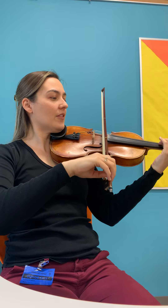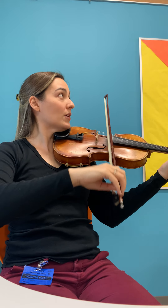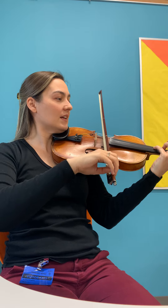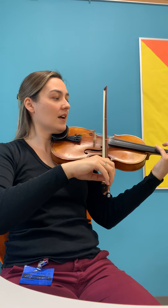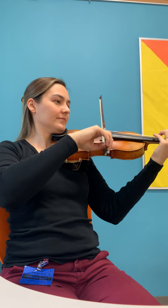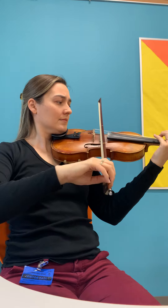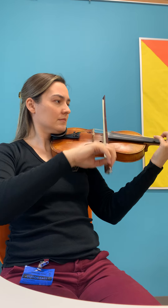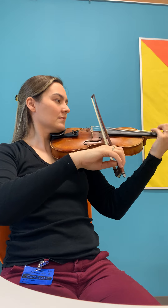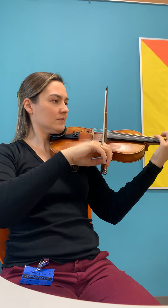O'er the fields we go, laughing all the way. Ha ha ha, bells on bobtail ring, making spirits bright. What fun it is to ride and sing a sleighing song tonight. O'er the fields we go, laughing all the way. Ha ha ha, bells on bobtail ring, making spirits bright.